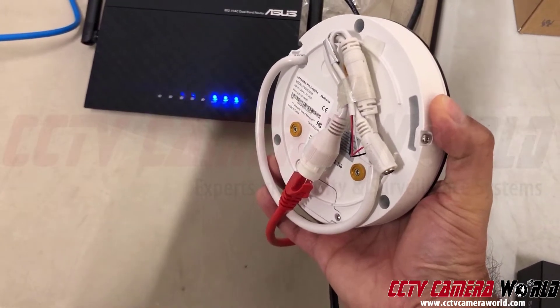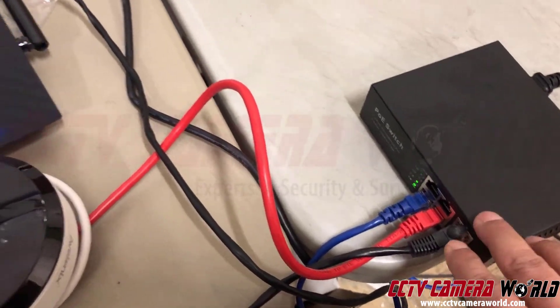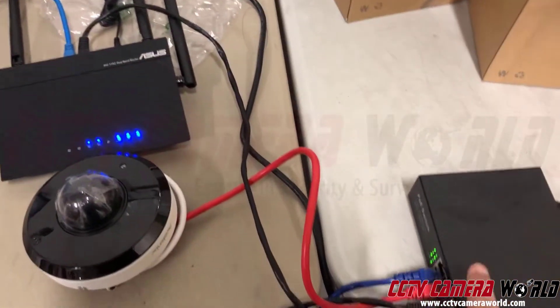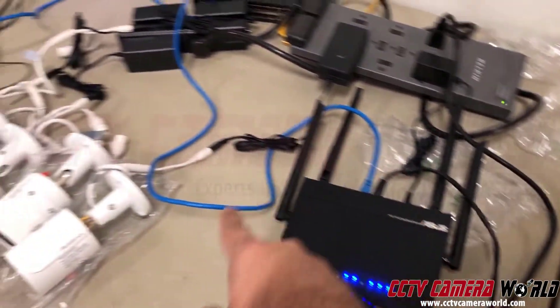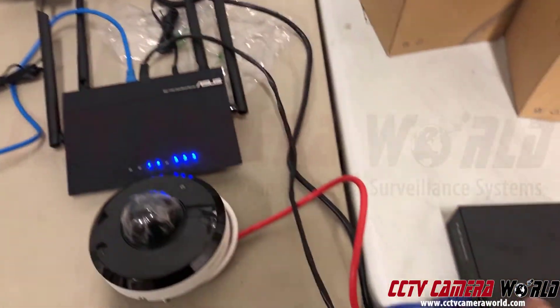This is a wired camera — it's pigtail, with an RJ45 connection. That's the POE port: it plugs into the switch, which gives it both power and data. The camera cable connects to the switch, the switch connects to the router via the black cable, and then the blue cable goes into the NVR. That's how the NVR talks to these wired cameras.